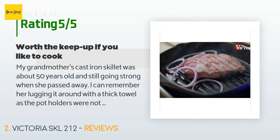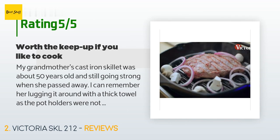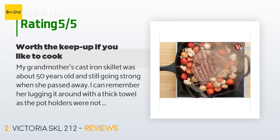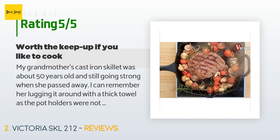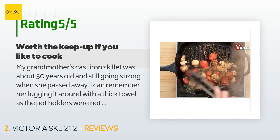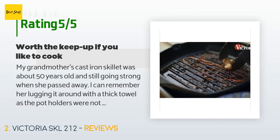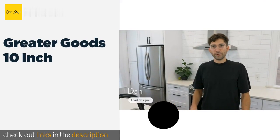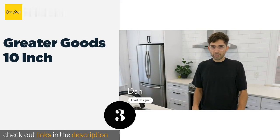Sometimes my grandpa would have to hoist it from the stove to the table for her. Once in a while she would lay a towel out on the counter and oil it up, then bake it in the oven upside down for what seemed like forever. Then she would let it cool and store it on top of the stove.